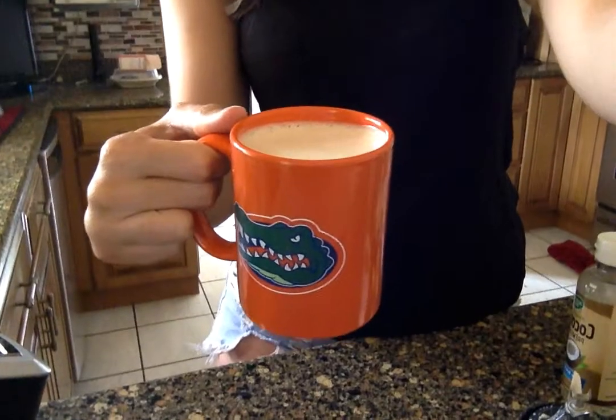I'm staying home right now so I'm not going to pour it into a to-go cup, but it's awesome to drink on the road. And there you go — a nice frothy cup of coffee, and it tastes amazing.